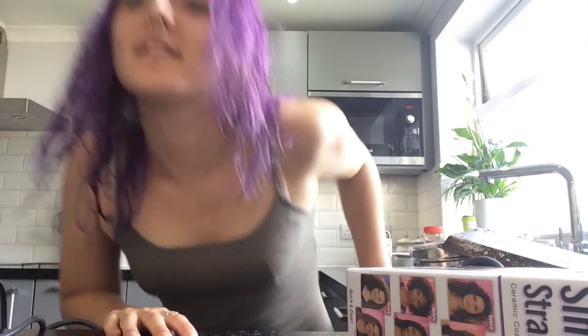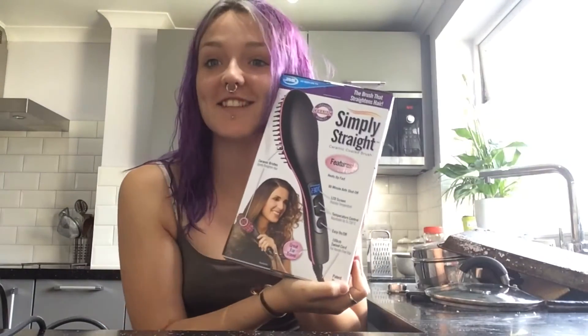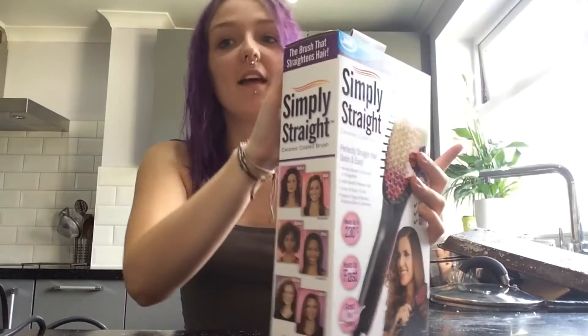I'm going to leave my hair to dry itself a bit. I don't normally blow dry my hair because it's quite damaging — says the girl testing out a straightening hairbrush — but we'll give it a go.